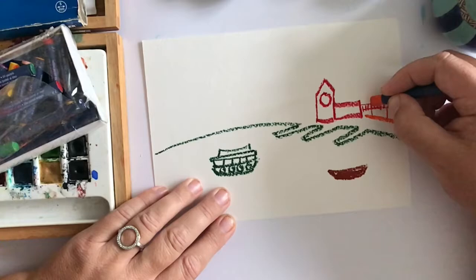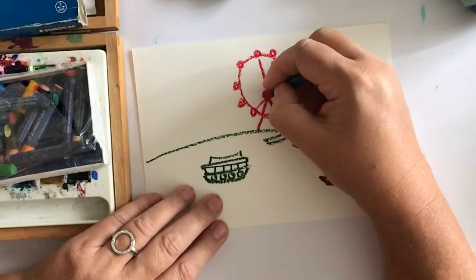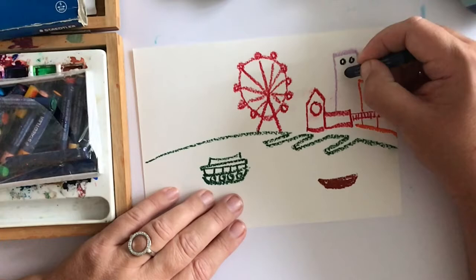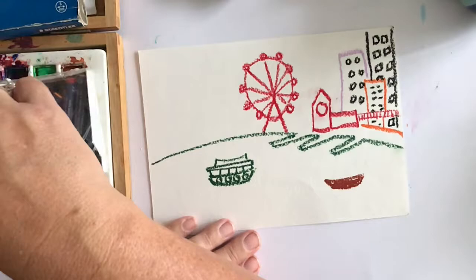Finally we're going to do a very famous bit of water and I'm using all those pastels in different colours now. Watch me sketching. Can you guess what it is? There's a very famous boat at the front. It's a very famous red big wheel.